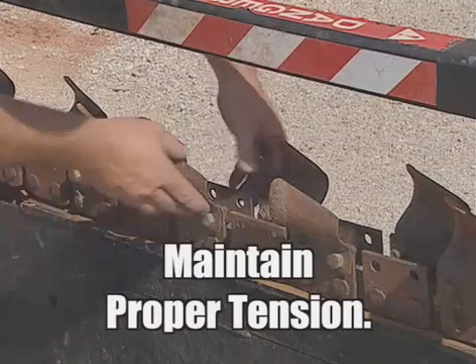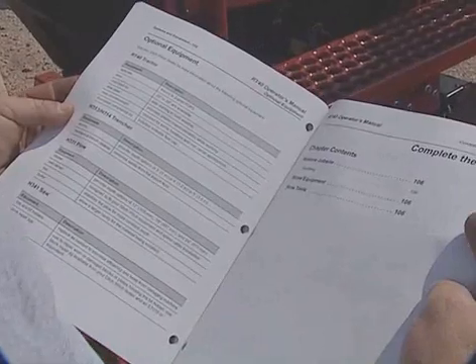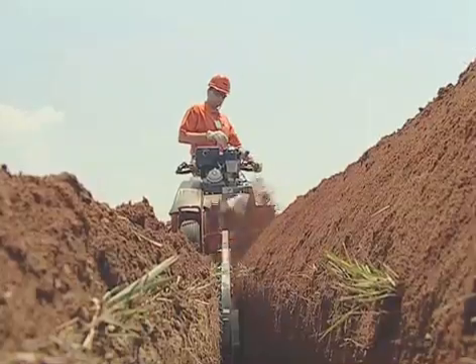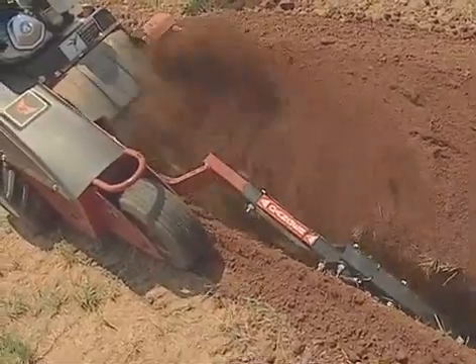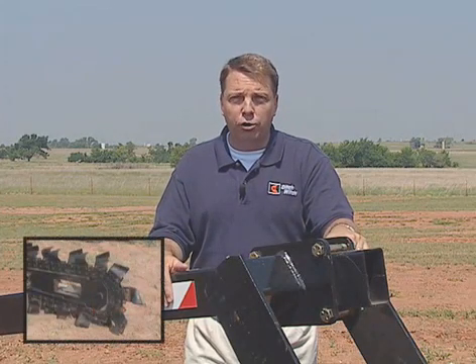Third, maintain the proper amount of tension on the digging chain. Over-tightening will cause chain stretch. Check your operator's manual for the correct tension. Ditchwich digging systems — high-quality chain, forged head shaft sprockets, and a superior digging tooth — mean increased productivity, less downtime, and that translates into greater profits.